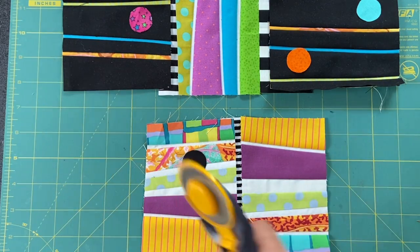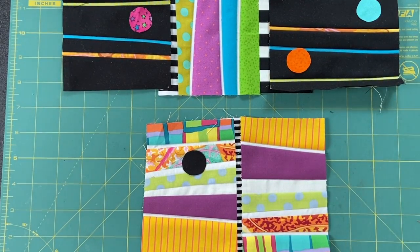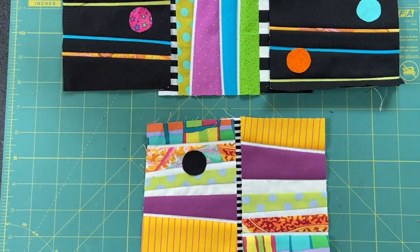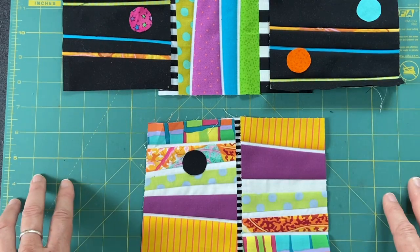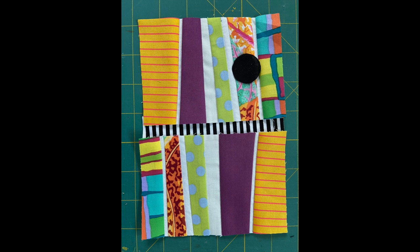We have come to the end of our explorations for this week anyway. Thank you again so much for joining me. I hope I will see you next week whatever we decide to do. In the meantime, be well, be safe, be happy, be quilting. Peace out.